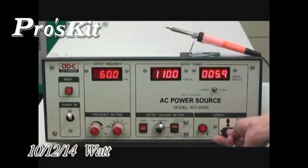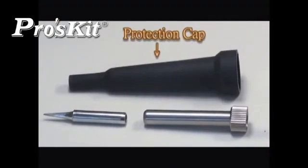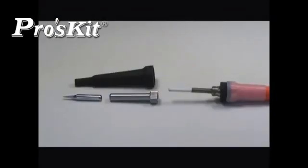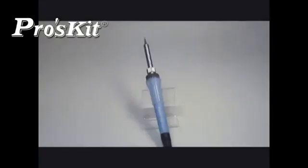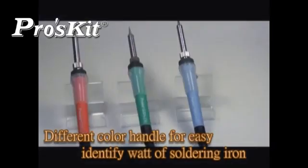Ceramic heating elements, power consumption only 10–14W, energy saving up to 60%. Comes with protection cap and non-slip silicone handles, provides better protection for user safety. Different color handle design for easy identifying wattage of soldering iron.